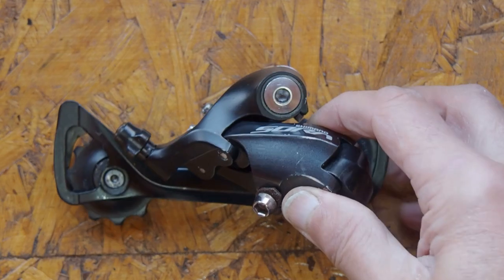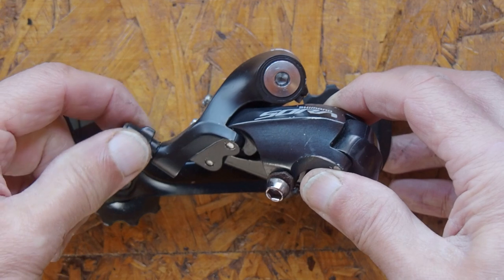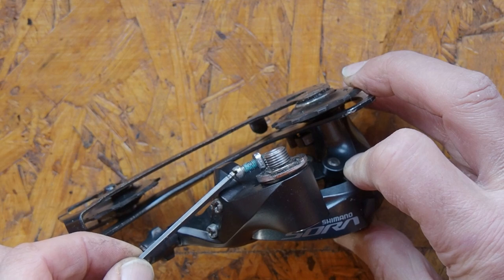Just for comparison, here's my Shimano Sora rear gear changer and it has the same adjusters on it: a barrel adjuster, two limit screws, and here is the B screw adjuster.